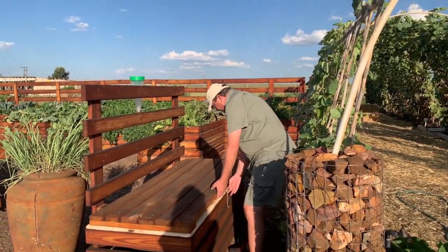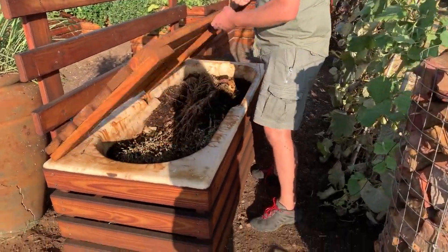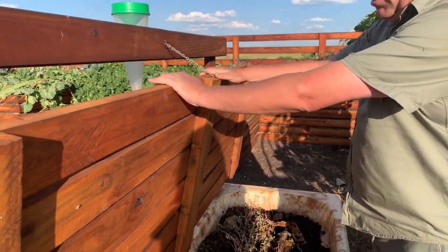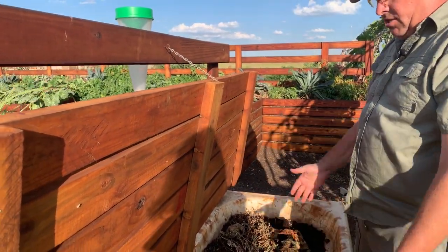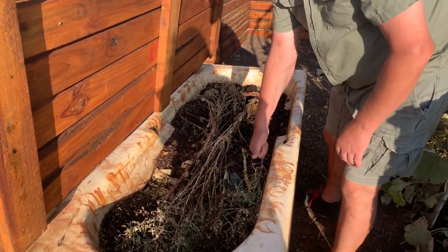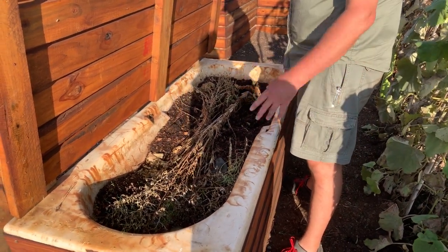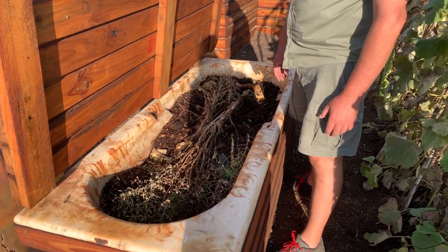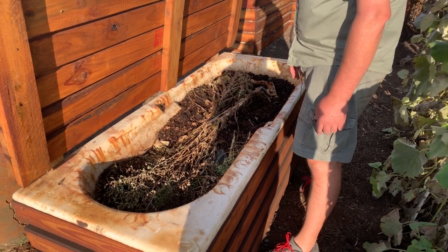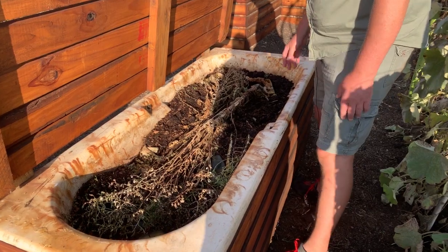Come a bit closer and let me show you how this bench works. There's a lid over here with a chain, and the chain hooks up over there to allow us to gain access into the worm farm. What we've got over here is an old cast iron bath that we found on the farm — you can see it's stained. It's an enamel bath, incredibly heavy, but this is our worm farm.